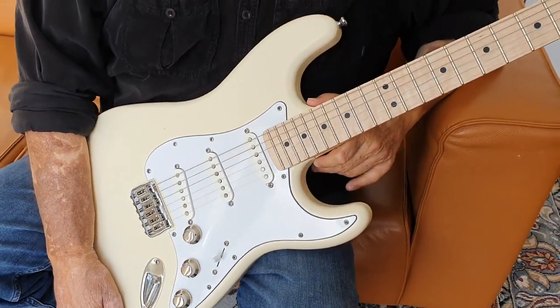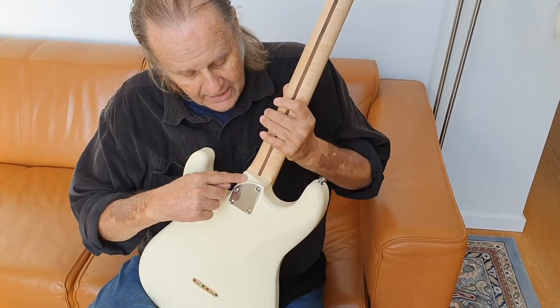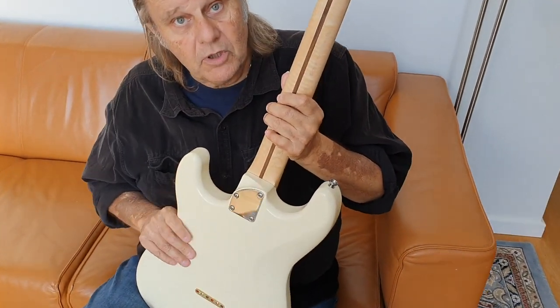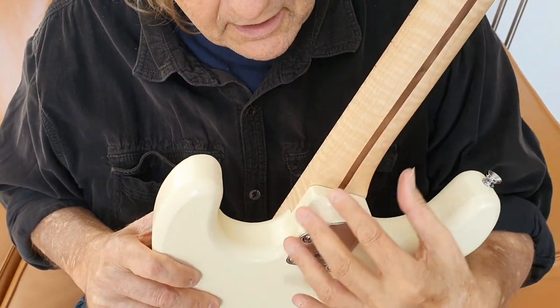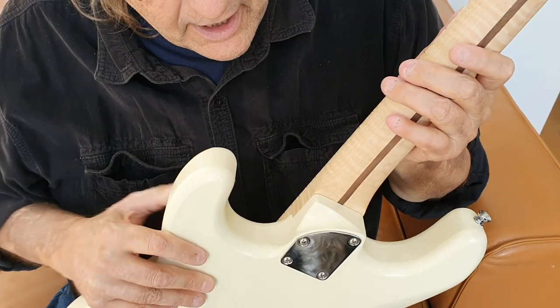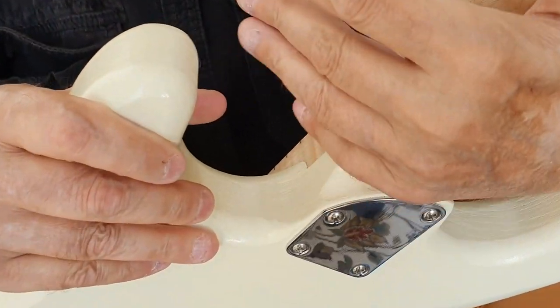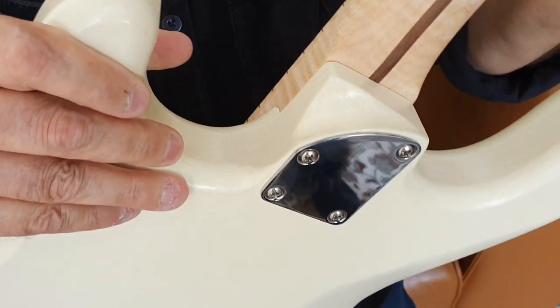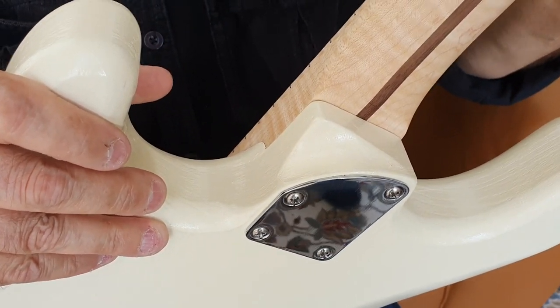There are a few improvements I have to say that Michael has done. For instance, back here — anybody who has played a Strat knows that when you're up high on the neck it's hard to get your hand around there — so he has this little indentation in the wood where your hand fits perfectly in there. It's really, really awesome to play this thing.